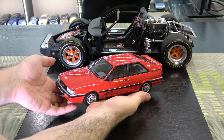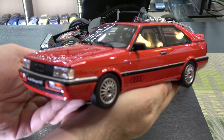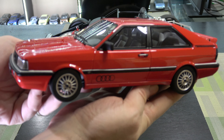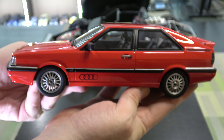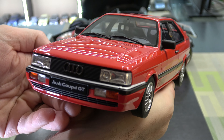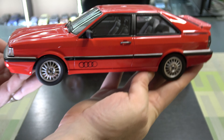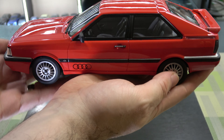Hey everyone, let's start with a relatively new car in the collection. This is an Audi Coupe, known as a GT Coupe. It's a B2 generation. This is by Auto, so sealed resin. I always liked these as a kid — I'm an 80s kid, so these were kind of neat cars.